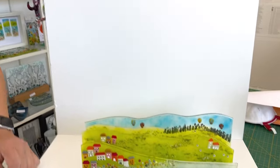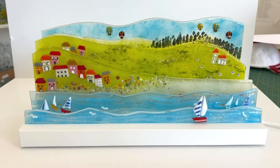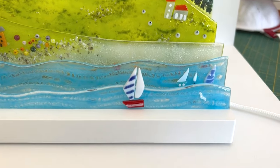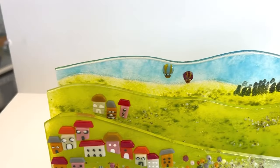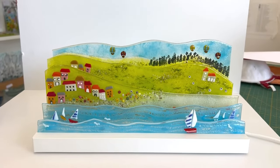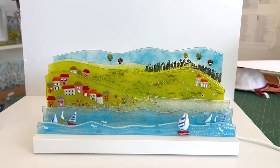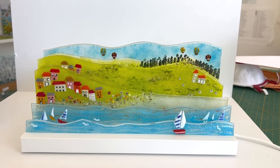Hi and welcome to another Tabitha's Glass Emporium YouTube video. Today we're looking at our IKEA stand we had at Christmas - it's a summer project. A customer bought one of our Christmas ones and wanted more glass to put in it at other times of the year because she loved the light. She wanted a summer scene so we created this, and I thought I'd share how I created it with you.